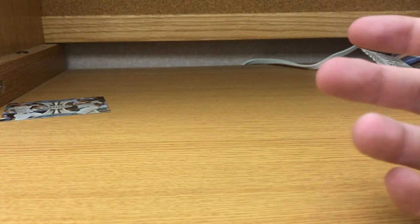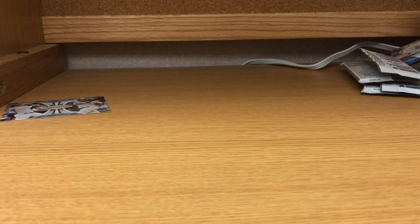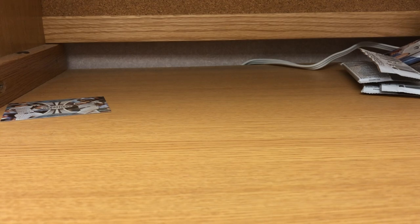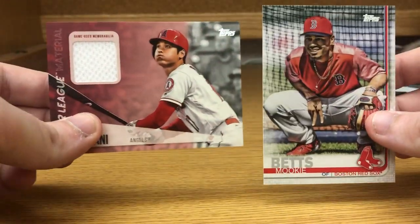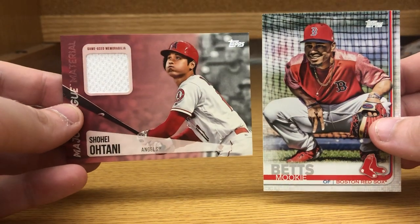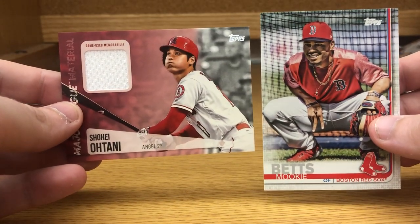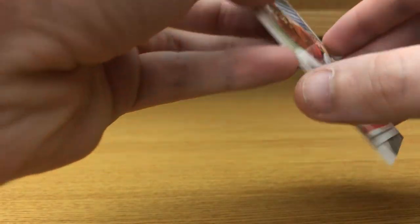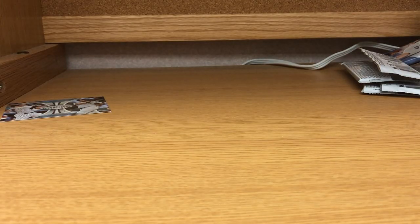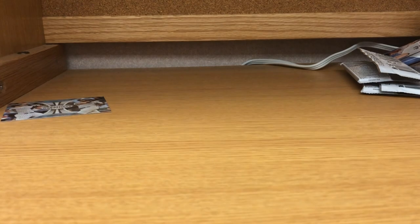So not too bad of a box — no autos, but the hits out of this pack were the Ohtani major league materials game-used jersey and the Mookie Betts short print. Thanks for watching — go ahead and like the video, comment what you've pulled from this pack, and like and subscribe to the channel. Thanks.